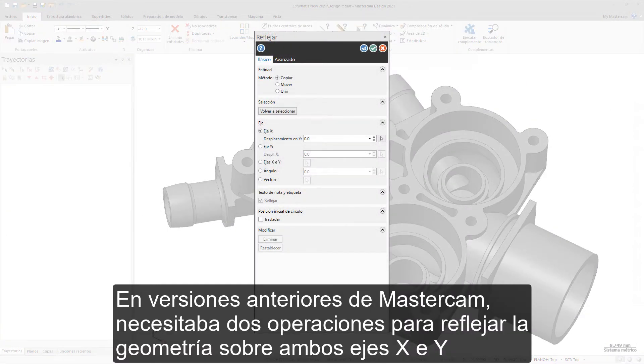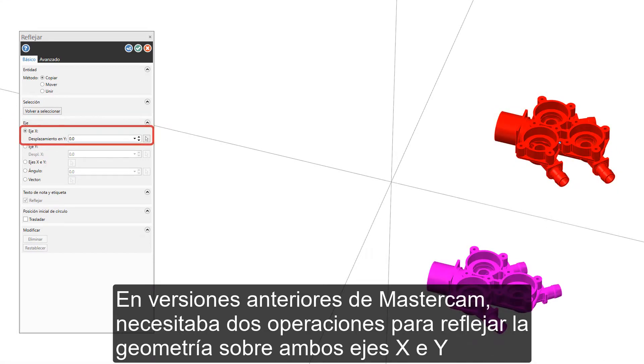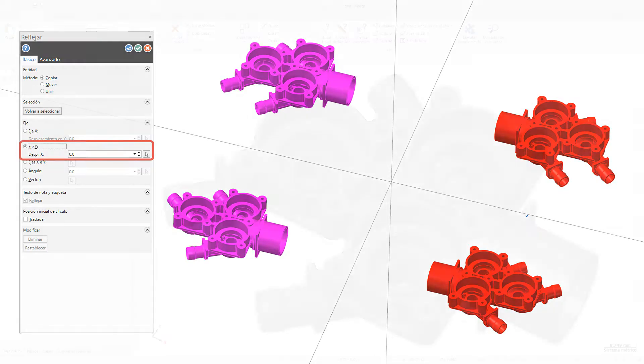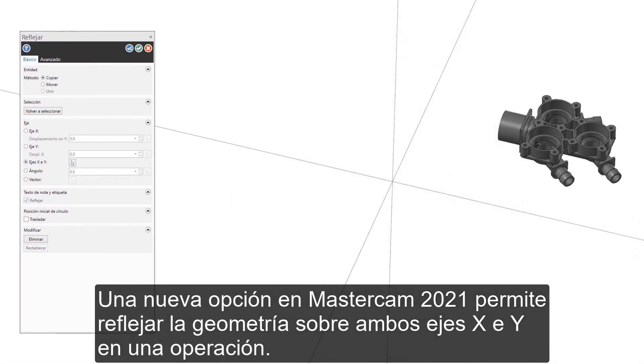In previous versions of Mastercam, you needed two operations to mirror geometry about both the X and Y axes using the mirror function. A new option in Mastercam 2021 allows you to mirror geometry about both the X and Y axes in one operation.